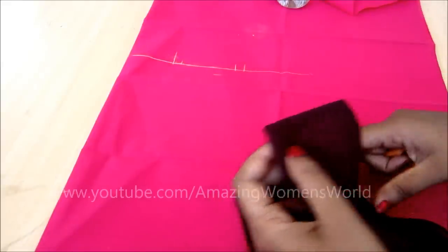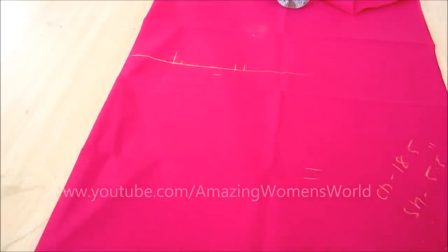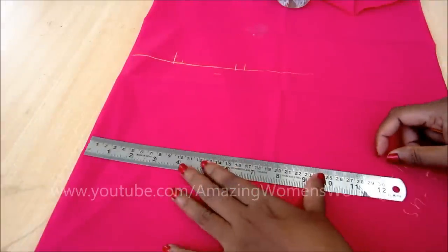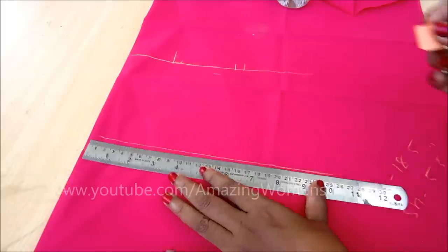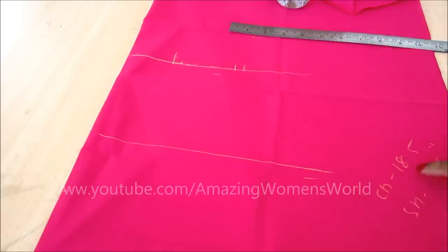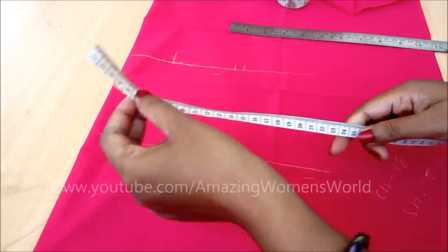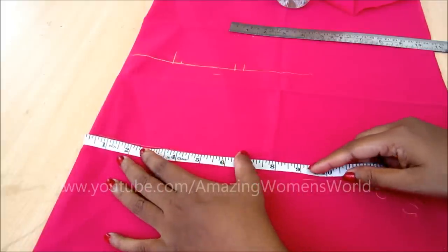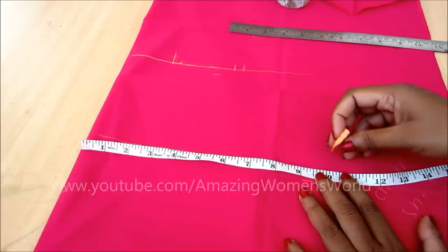Now comes the chest line marking and also the armhole curve. Extend the line straight, placing it on the chest line point. Now mark half of the chest length, which is nine and a quarter inches here.